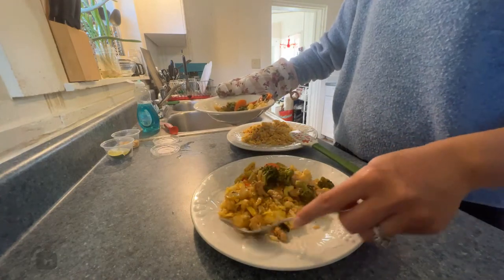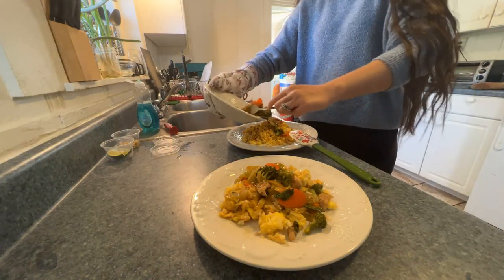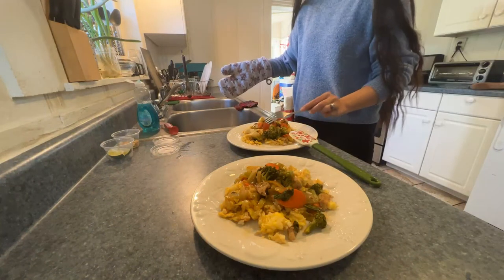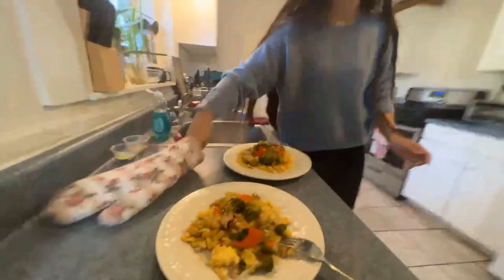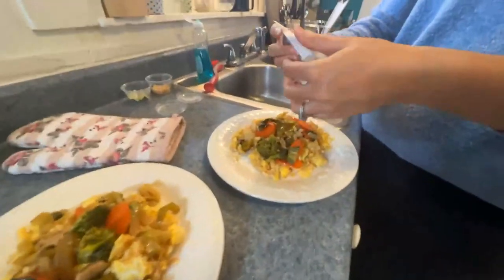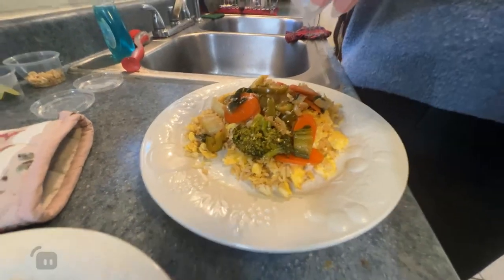Trying to make this look appealing — it's not working very well. We'll have to let it cool because it's going to be extra hot. Pile the veggies on top. Do you want to do a close-up while I garnish it? In this we have black and white sesame seeds — go ahead and gently sprinkle. Seeds like to pop everywhere.